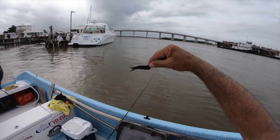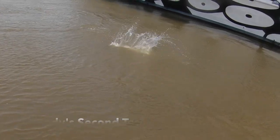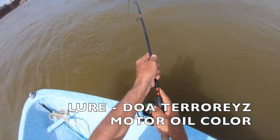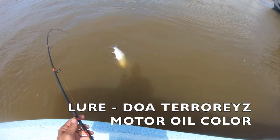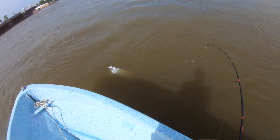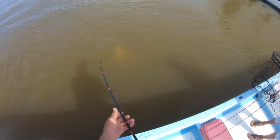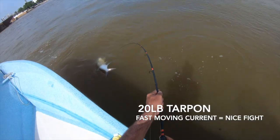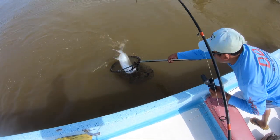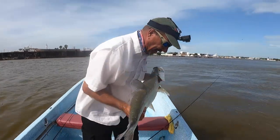Let's see if they want this color, the DOA motor oil. Yeah, this solid 20-pound fish — nice, nice, nice! Yes!